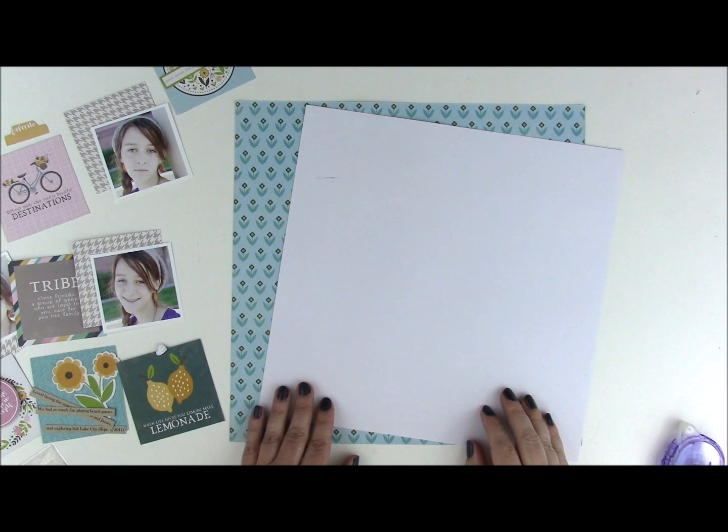Hi, it's Jen Gallagher and today I'm here with another Jilly Bean Soup tutorial. Today we're going to use the Spoonful of Soul collection to create a grid layout.